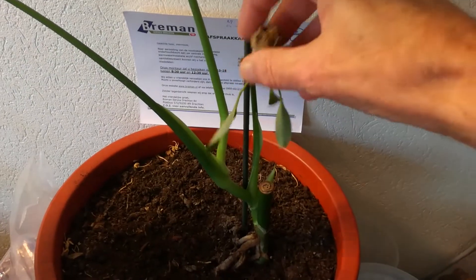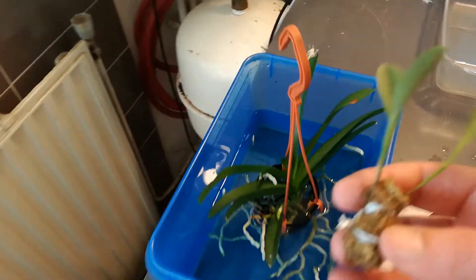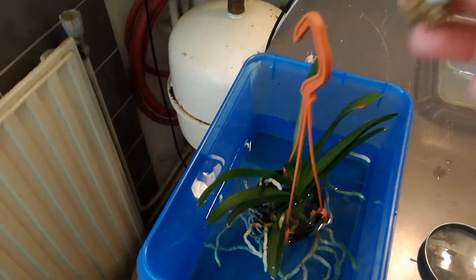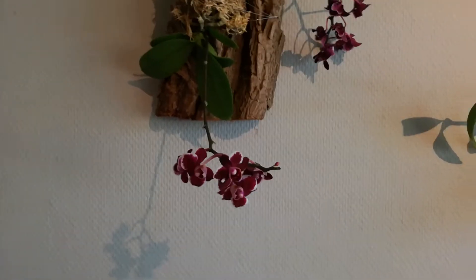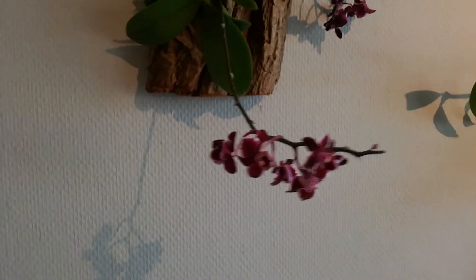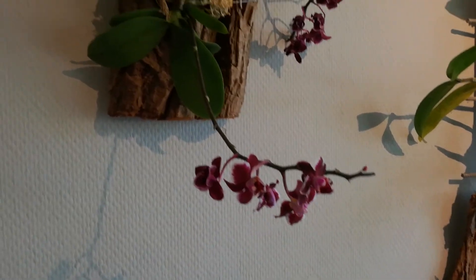This is a plant from the Pleurothallis Restrapeoides, and I did want to root it, so I placed it in a moss ball and let it soak. It's still a bit dark in the grow room because I don't have artificial light here yet.